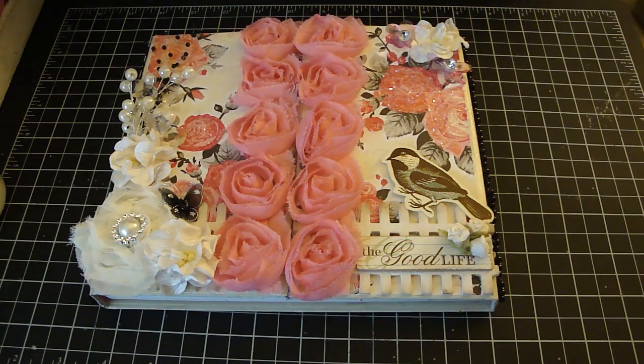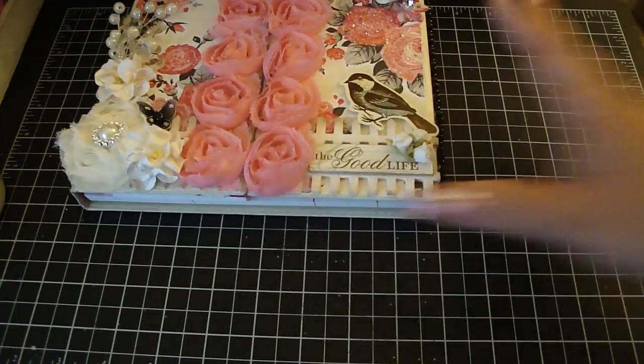Hi everyone! I wanted to share with you a project for Carla's 001. Here I altered an Ultimate Organizer which I purchased from Michaels. Let me share with you what it looked like before.